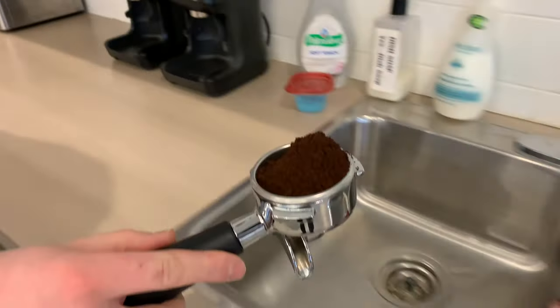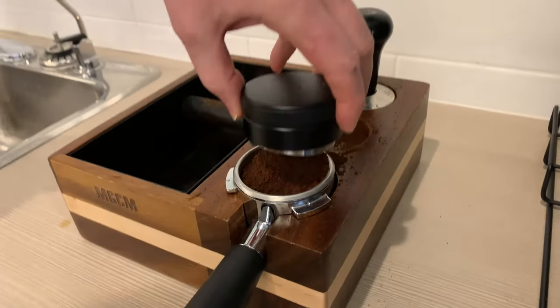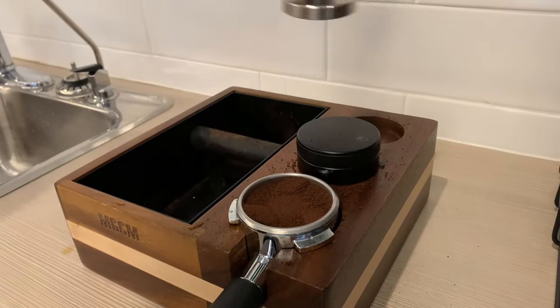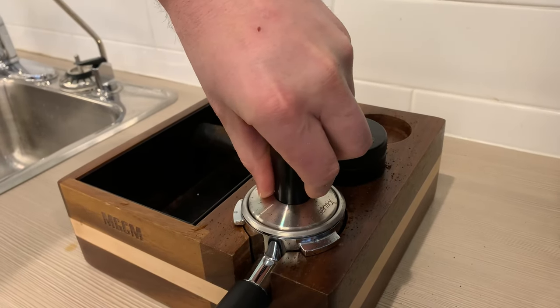Look — it is done! Celebrate! Use this pack to level the beans. Then use the tamper with medium force to compress the beans.